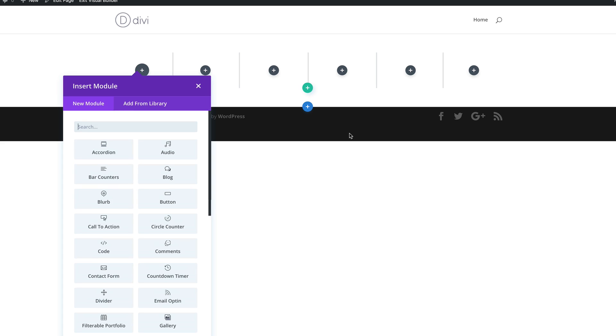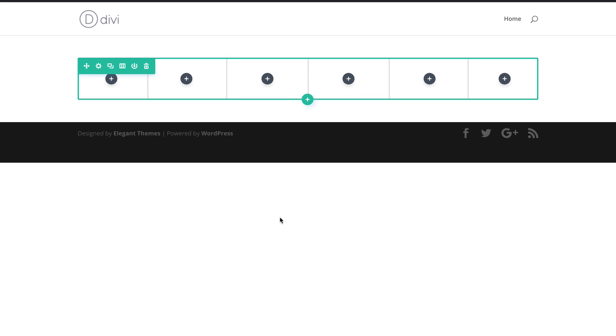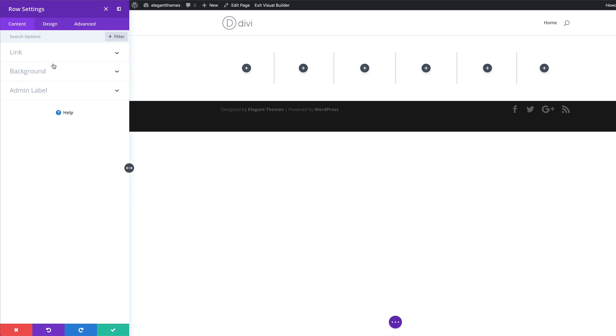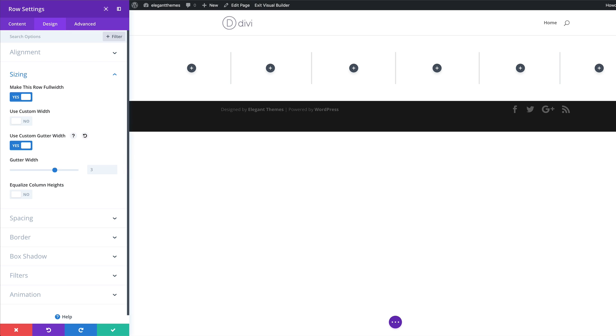I'm going to select my columns, then close this for now because the next stage is to go into the row settings and make some adjustments. I'll click on the gear icon to access the row settings, then come over to Design and make this full width. I'm going to click on Sizing and make this row full width. Then we're going to use custom gutter width and set it to Yes. We'll reduce our spacing to one, which means the space between the columns will disappear.